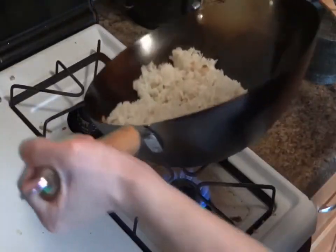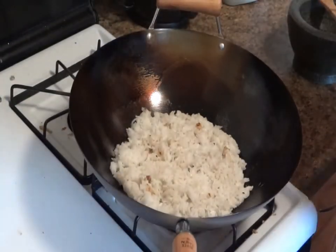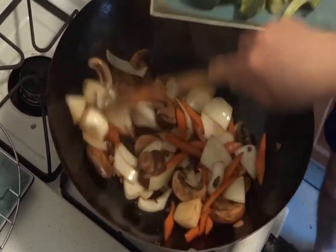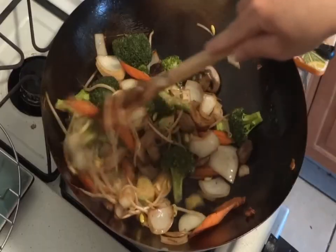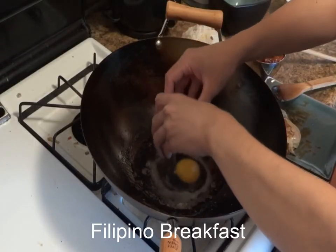It takes some patience for a carbon steel wok to be ready. In my case, after a couple of weeks, the wok was good to go. I really love using it to cook stir fries, eggs, and fried rice. I'll soon be making a video on how to cook Filipino breakfast. Thanks for watching!